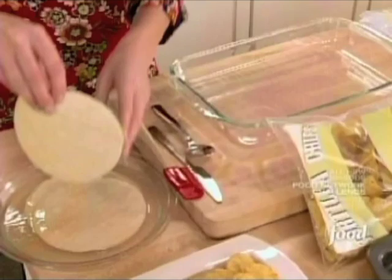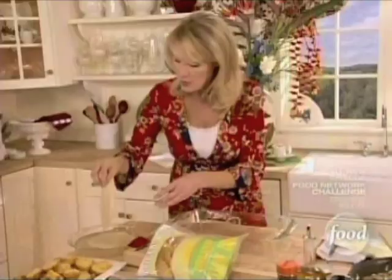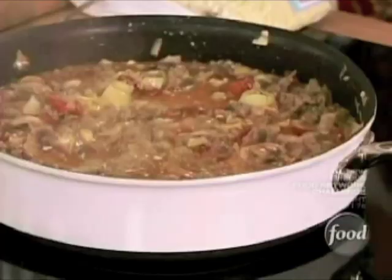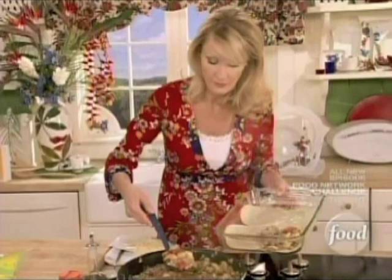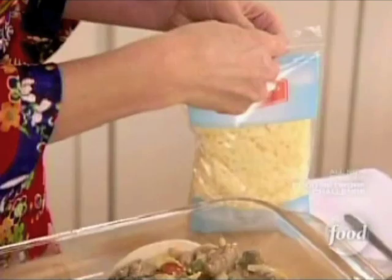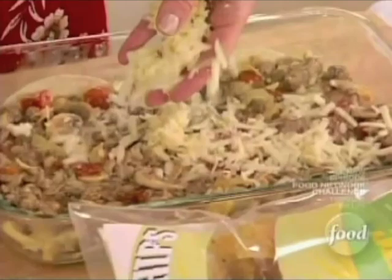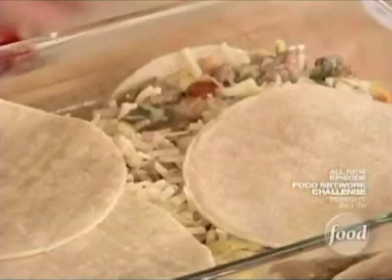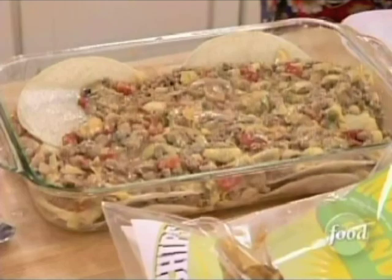The first thing that goes down is my tortillas that have been soaking in that chicken broth — four of those go down. Then half of this wonderful turkey meat goes in. This is a great thing for a luncheon, brunch, dinner, or potluck. The second half is for my second layer. Three quarters of a cup of Monterey Jack cheese goes in next, then another layer of tortillas — the last four — then the last bit of my turkey meat, and one last layer of cheese.